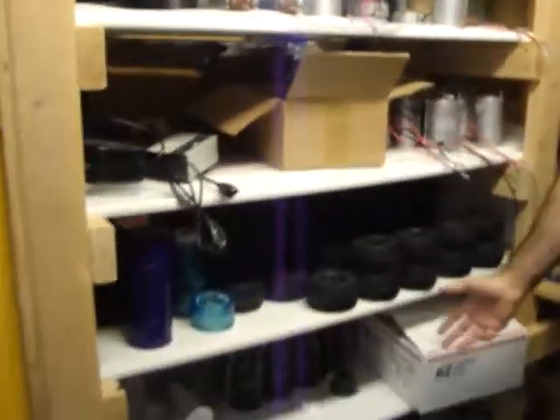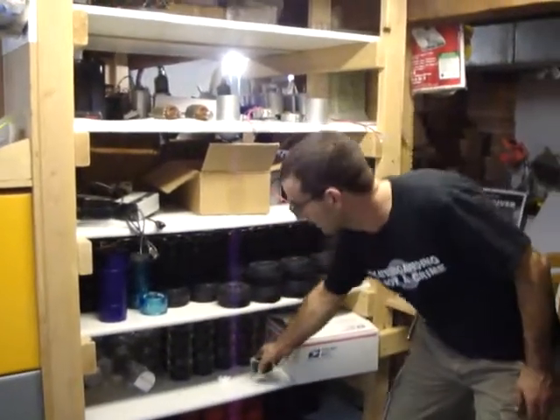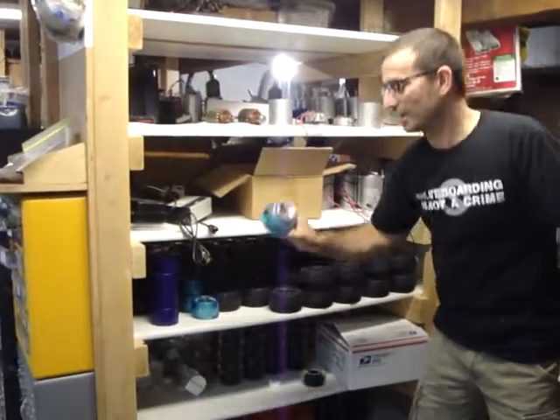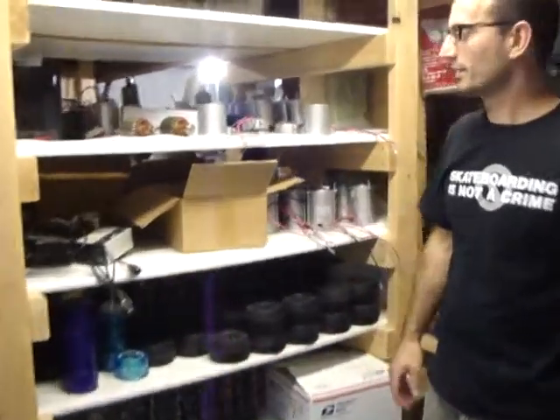I'll also show you a quick view of certain inventory. Here are our wheels — as you can see, we have a lot of skateboard wheels. Different kinds, all pavement wheels, on-road wheels, and some prototype wheels we're looking at for the future. We're always looking at new parts and improvements to make it an even better product.